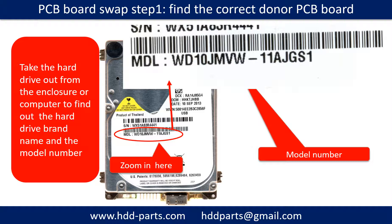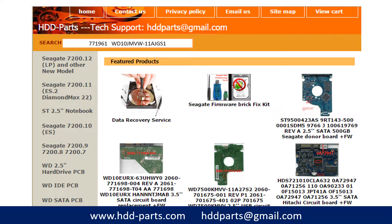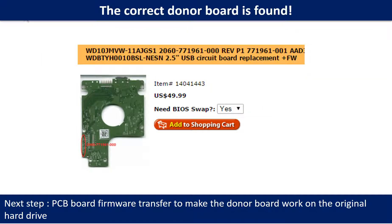Locate the hard drive model number on the front of the hard drive label and locate the hard drive PCB board number. Different brand names have different PCB boards with different PCB board numbers. You may go to hdd-parts.com to check out other brand name PCB board numbers. After finding the hard drive model number and PCB board number, use them as a reference to search for the correct donor board. Once you find the correct donor PCB board, that is only the first step.